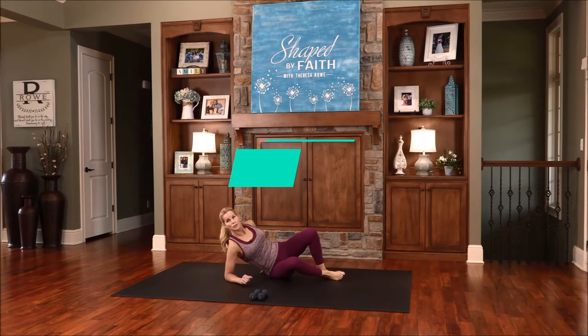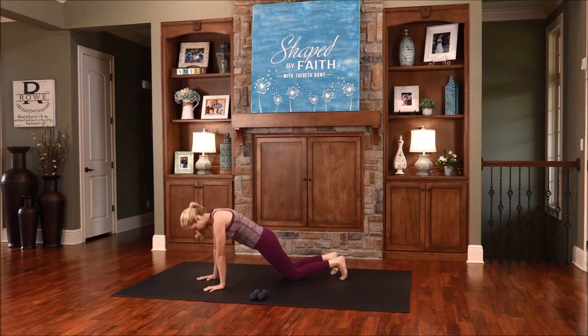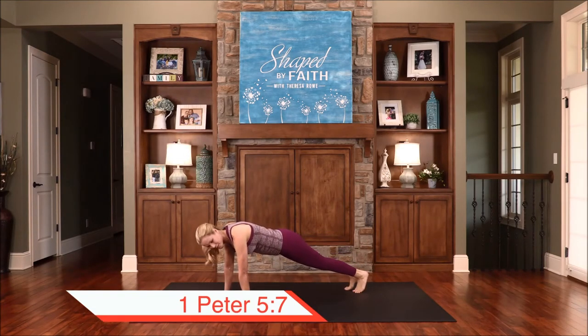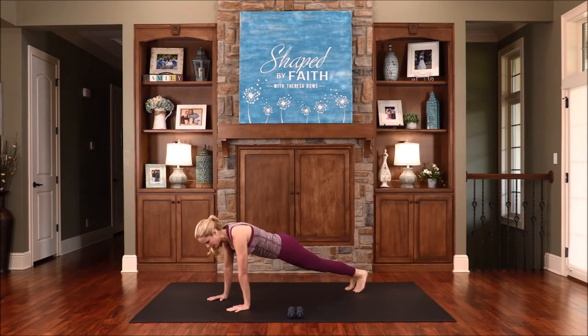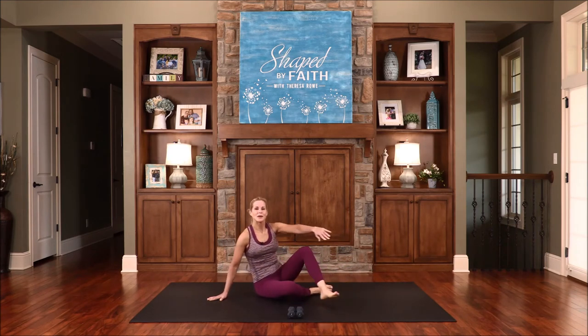Now let's transition into a high plank. Place the hands under the shoulders, step back and hold your position. If you need to modify, just come down on the knees. I'm going to pulse one leg back and lower, then switch out and pulse the other leg back. Cast all your anxiety on the Lord, because He cares for you so much. Pulsing, breathing, keeping that bottom down. Feeling that extension through your legs, your torso, and your spine. Working on core strength and strength through the upper and lower body — all at the same time. One more each leg. Nice job. Coming up next, we will continue strengthening our bodies and hearts for God's purposes on Shaped by Faith.